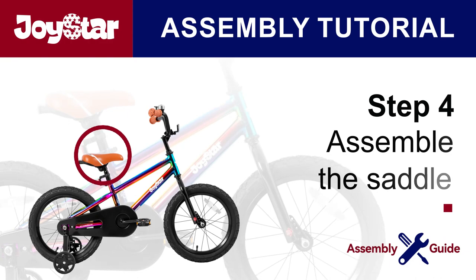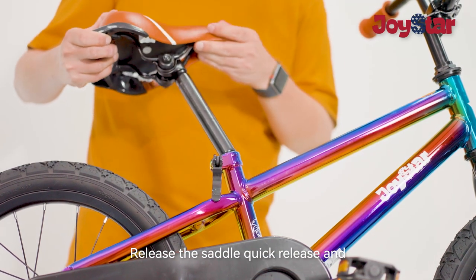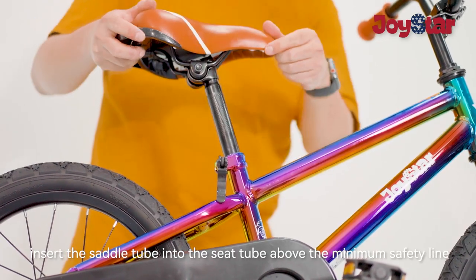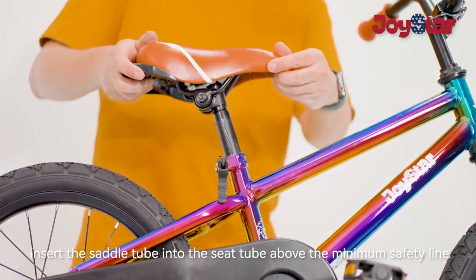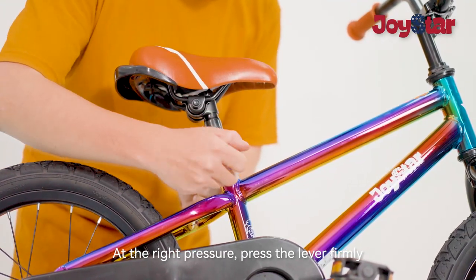Step 4: Assemble the saddle. Release the saddle quick-release, insert the saddle tube into the seat tube above the minimum safety line. At the right height, press the lever firmly.